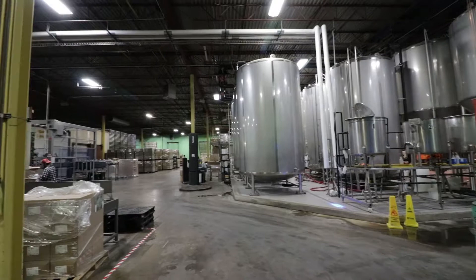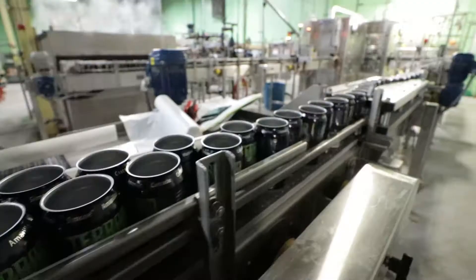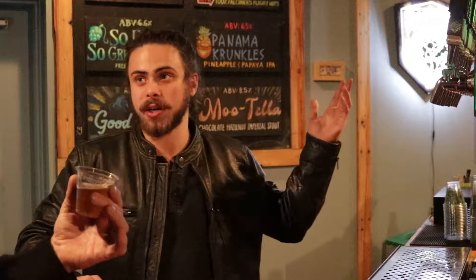We make roughly, in a year, anywhere from 20 to 25 beers, sometimes pushing 30 if we have a big specialty lineup scheduled. Right now on tap, we have 16 different beers just in our tap room. We'll carry a lot of these brands throughout the year, and Hopsecutioner is kind of the king of our brands.